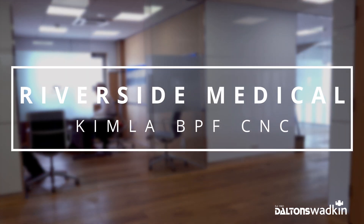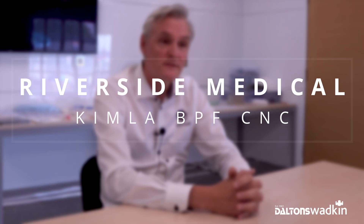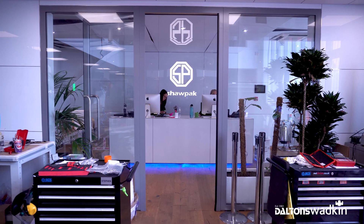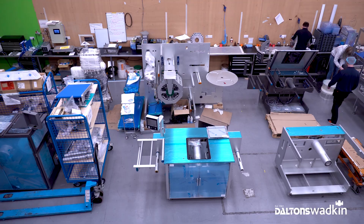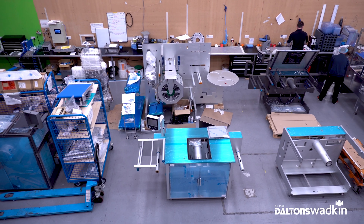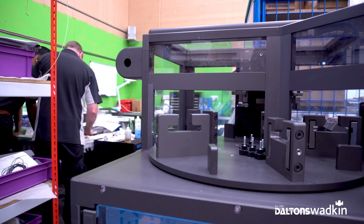My name is Alan Wade and I'm the Works Engineering Director here at Riverside Medical. As a business we've been operating since 1978 and we are mainly a medical contract packing company.